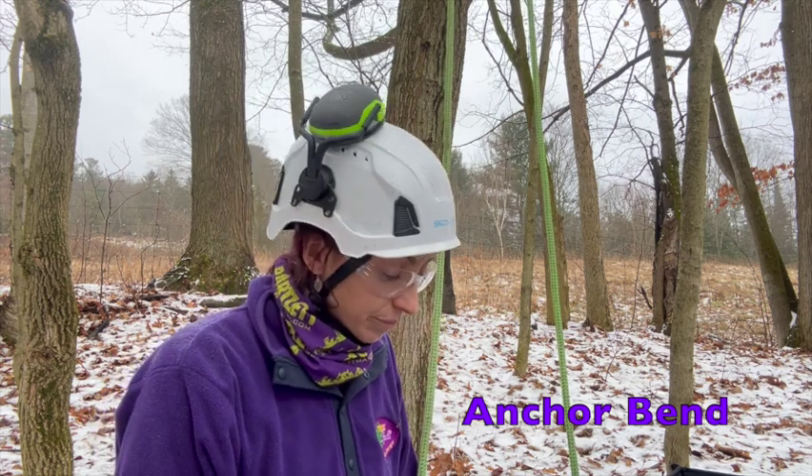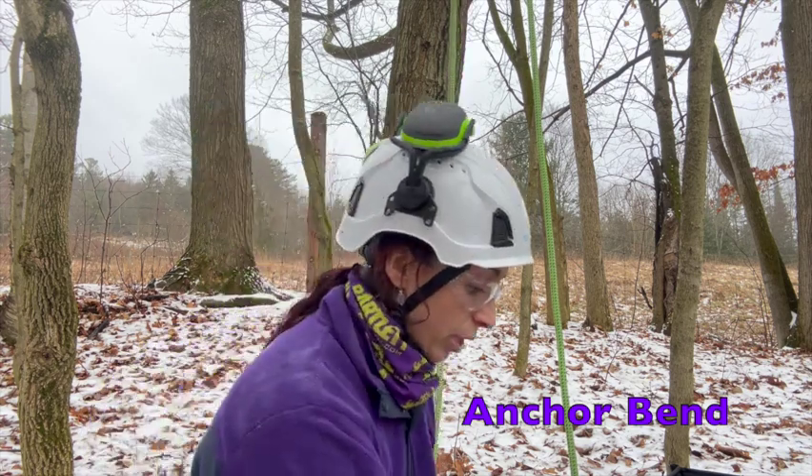Welcome to my next video on tying an anchor bend. The anchor bend is used as a termination knot in arboriculture for climbing. It is a good strong knot but not a very secured knot, which means it does also need to be backed up with a stopper knot when used for climbing purposes.